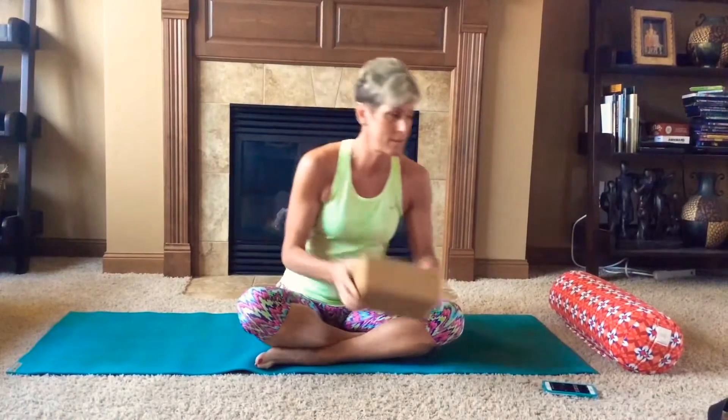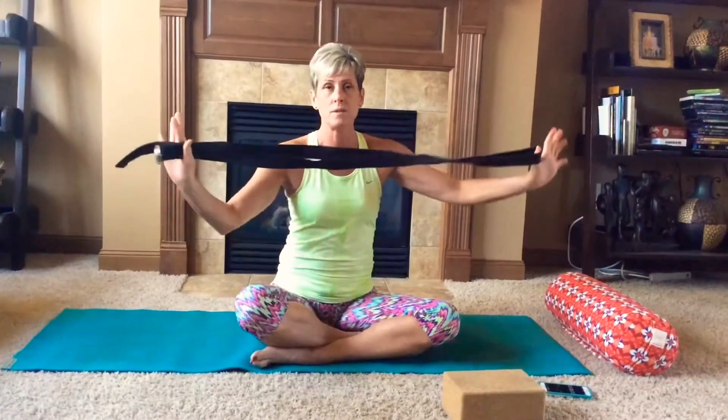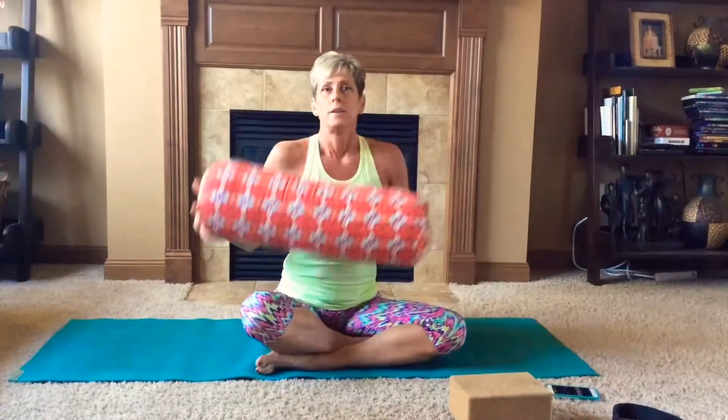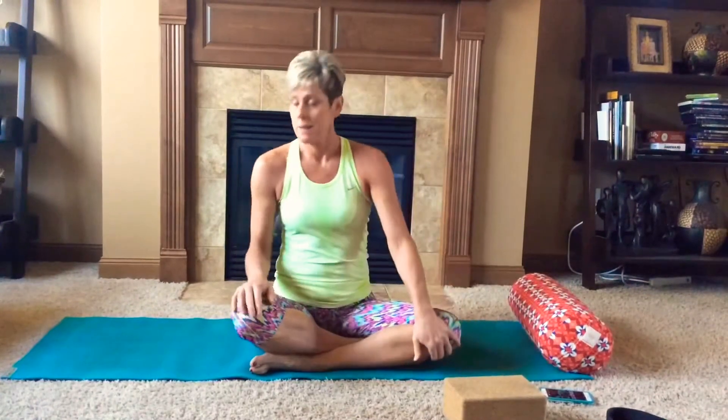Hi yogis, this is Kathy and I'm going to be going through yin yoga for you. If you've never taken a yin yoga class, it's important for you to know the tools you'll need. You'll want to either grab a yoga block, or if you don't have one, grab a couple of stackable books. You're going to need a belt — I have a yoga belt, you can also use any belt from your closet. And lastly, you'll need a bolster pillow or just a pillow off of your bed, a mat, and some comfortable clothes.